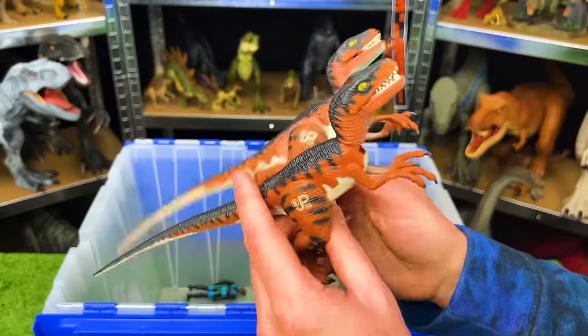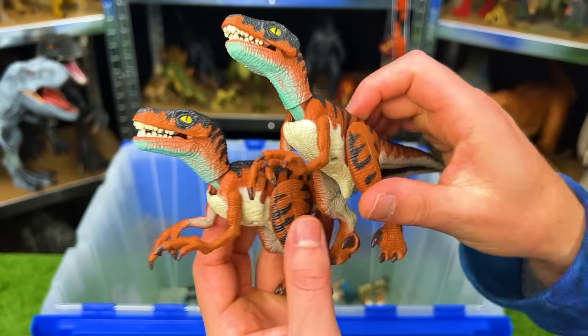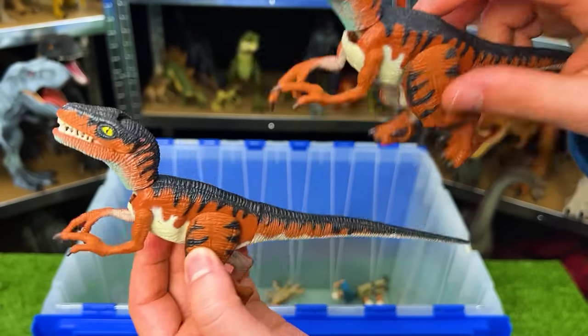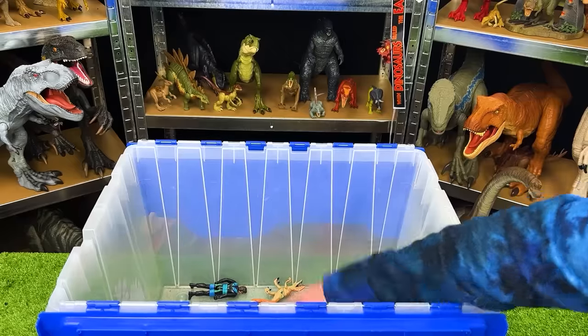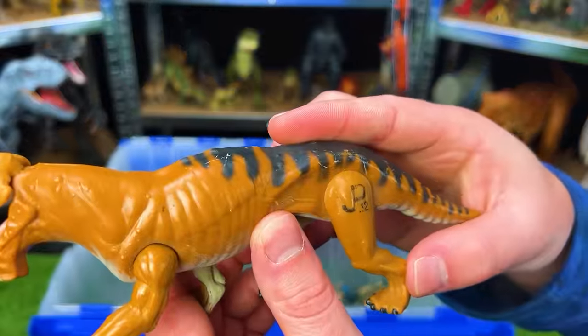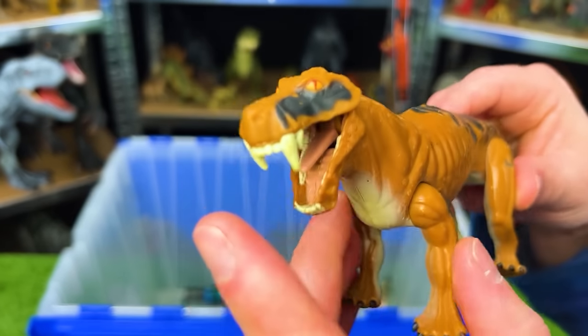I've got some identical JP06 velociraptor figures — they've got the brown sides, the dark top, and the light underbelly.